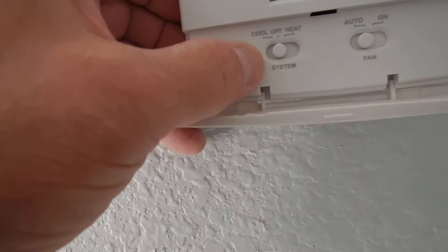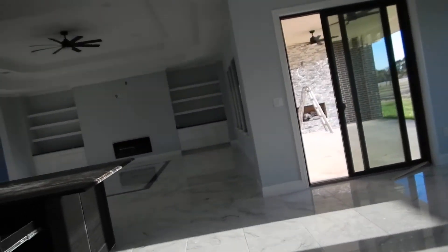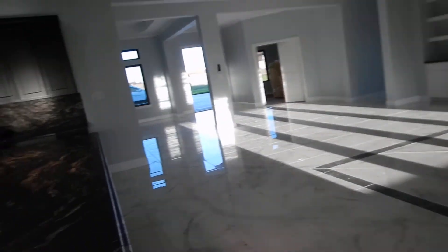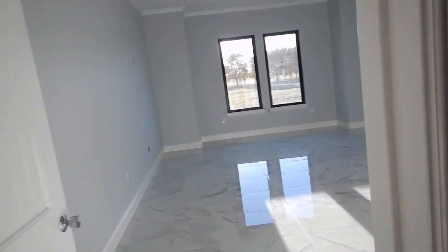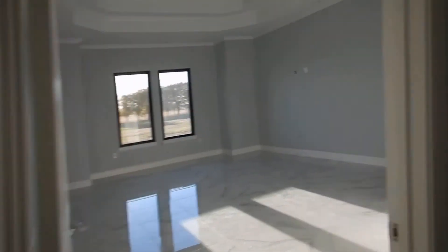This is a thermostat. We've got three thermostats and every one of them is a manual heat/off/cool type. Since 2015, the International Energy Code has required that every single-family residence in Texas have at least one programmable thermostat. You have three systems, so it would be better to have three programmable thermostats. This thermostat controls the guest quarters — it's on the two-and-a-half-ton system, which also operates this half bath.